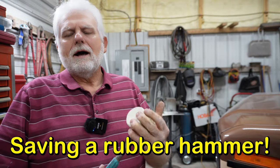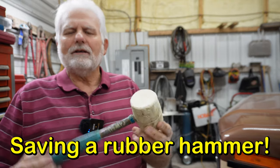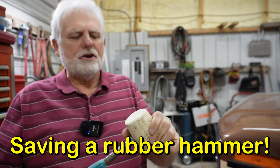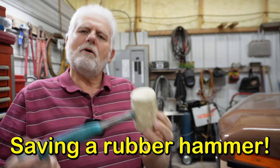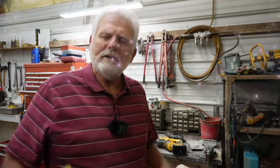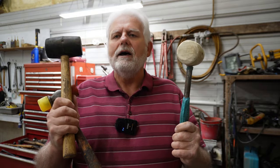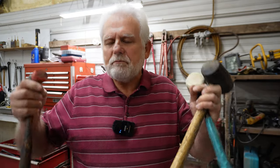I bought this old rubber mallet at a sale. It was all rusted up and I brought it back to life. This head is hard for the most part, but I want to show you how I take an old rubber mallet and bring it back to life. We live in a throwaway world — most people would just throw it away and get a new one. When I was younger, I didn't have the money to do that, so I tried to figure out how to bring things back to life without throwing them away.